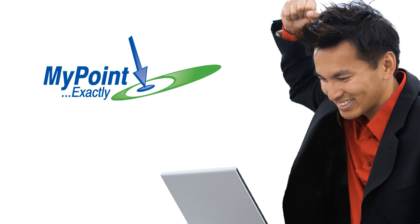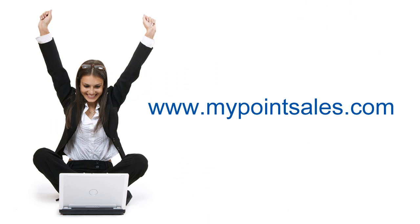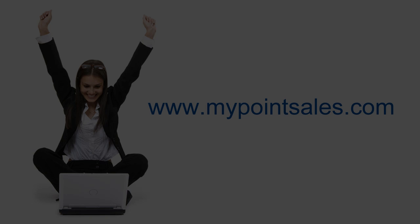Thanks again to Larry at Streets & Trips. I hope you find this quick tip useful. Subscribe to our YouTube channel to get notified of our latest tutorials, and check out MyPointSales.com for more tips, tricks and tools for getting the most out of mapping and GPS. Thank you.